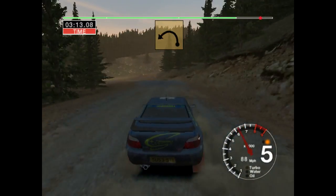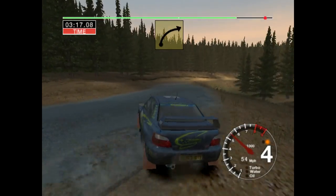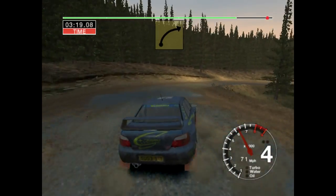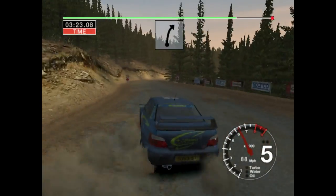Six left, tight, needs to three. Into long six right, 30. Five left, 50 over finish, six right, just open.